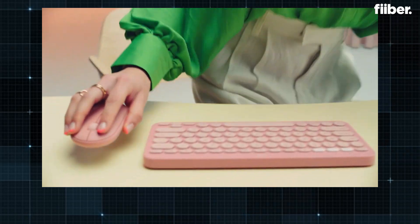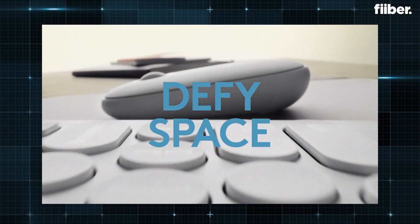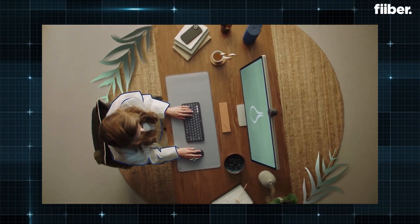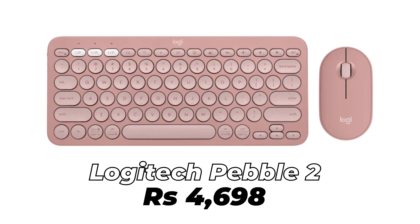If you want a better-looking, aesthetically pleasing option that is premium in build quality and offers portability and functionality together, the Logitech Pebble 2 combo is a great option. You get 36 months of company-claimed battery life, AAA battery support, customizable keys, and compatibility for pairing with multiple devices. This combo including the mouse is available for around 5,000 rupees online — prices do fluctuate, but that's what we saw at the time of making this video.